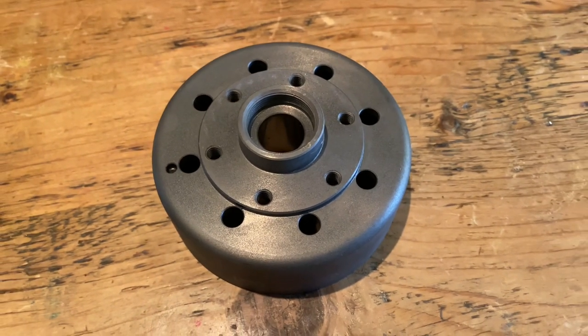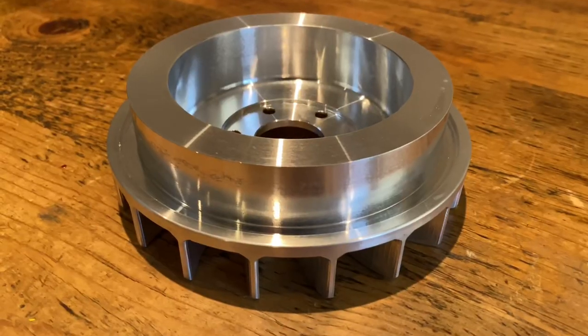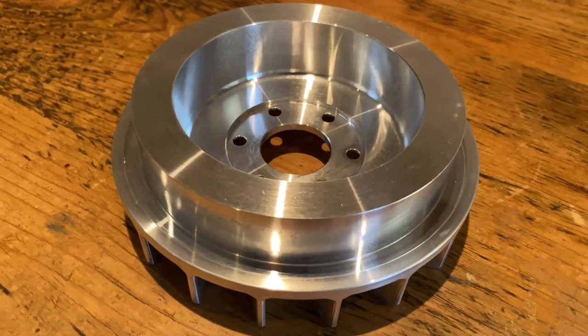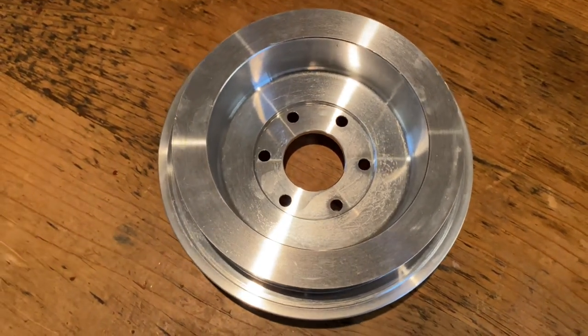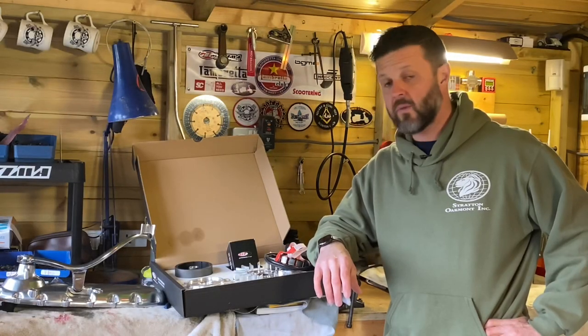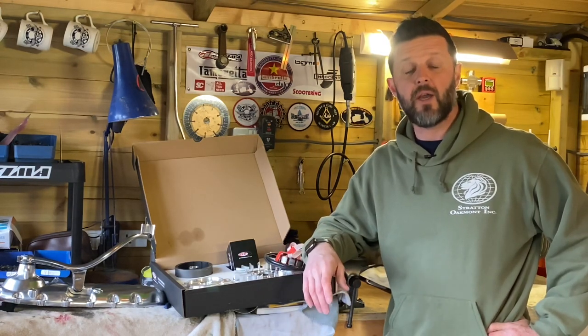All you need to do is pull the two paper tabs SIP provide and that will lift it out. Next you'll see the center boss which the flywheel fan will affix to. It also comes with the six fixings you'll need to do that. SIP give full instructions in their downloads — obviously you'll be applying that with the right torque settings and a dab of Loctite.